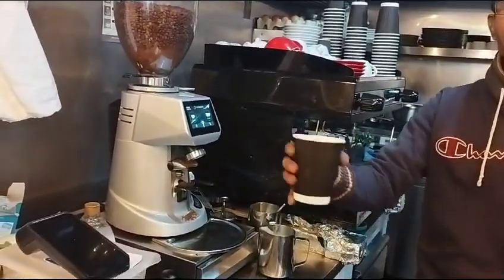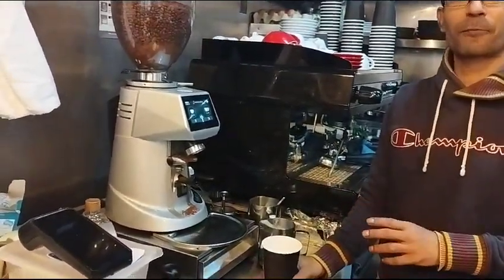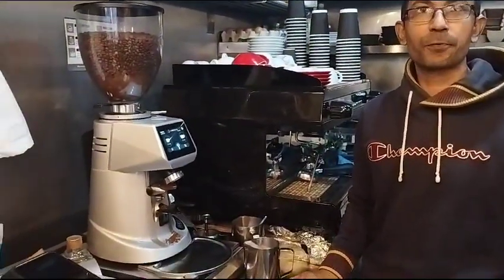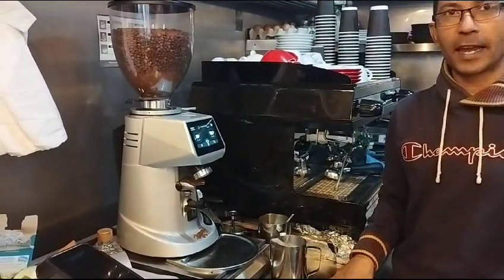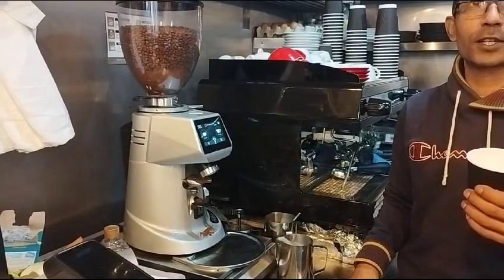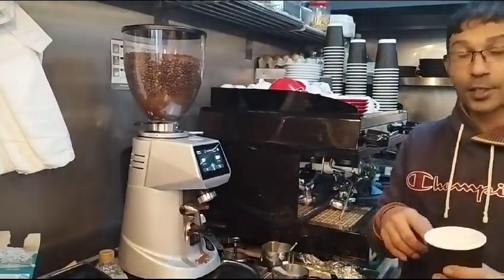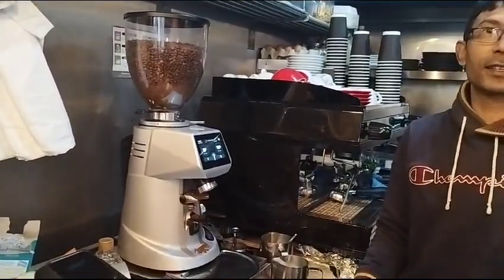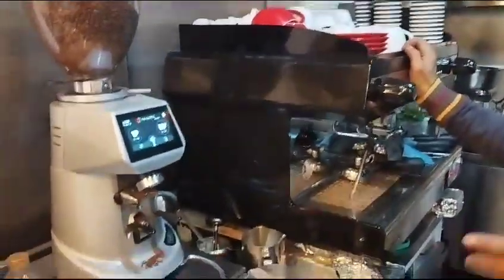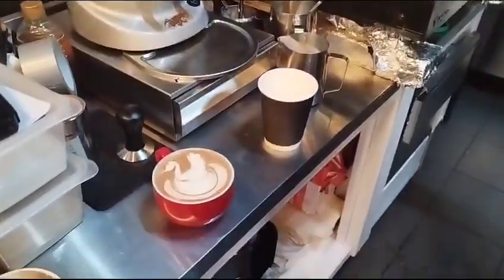As baristas, we were trained year after year — our boss used to do spot checks, weighing the coffee right as we gave it to the customer to find the perfect weight. After years of practice, I can pick up a coffee glass and tell if it's too watery just from the weight. So it's very important that your weight is always 270 to 280 grams, not more than that.